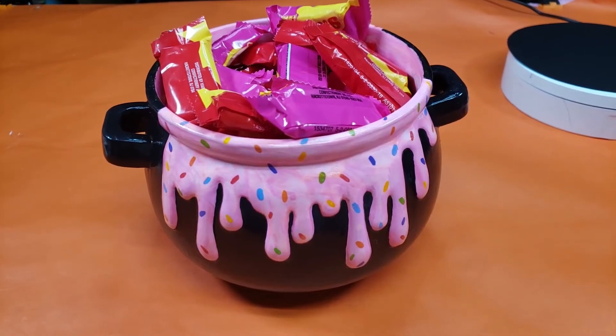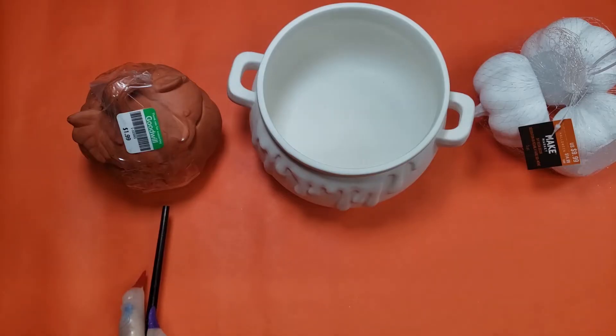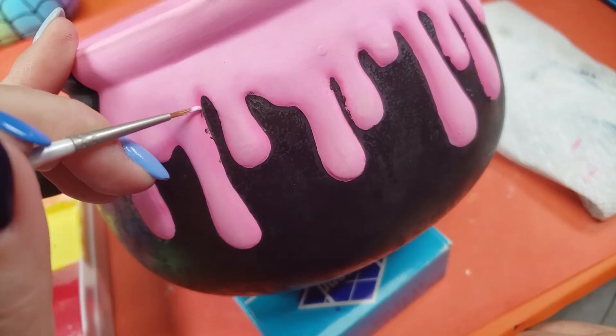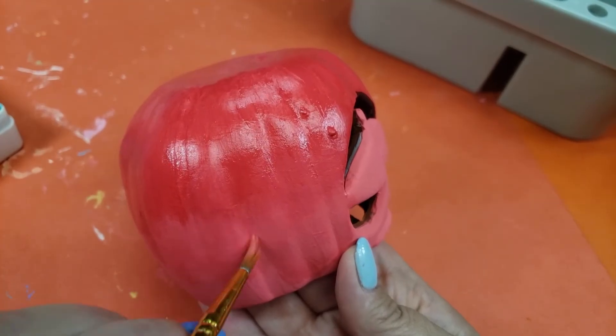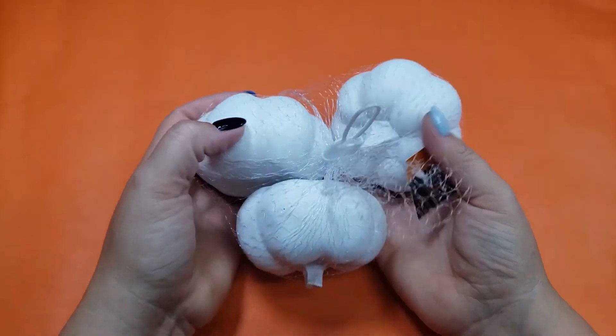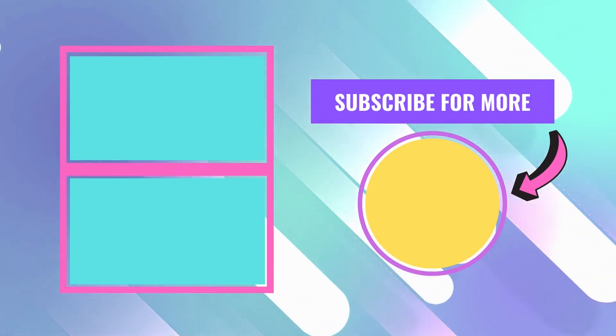And that's all for this week. Wait — wasn't there a third item in the intro? You caught me. With all the issues I had, I ran out of time for this video, so this is going to be part one. I did already finish the other three pumpkins, so stay tuned for part two next week. Thanks so much for watching and I'll see you next time.